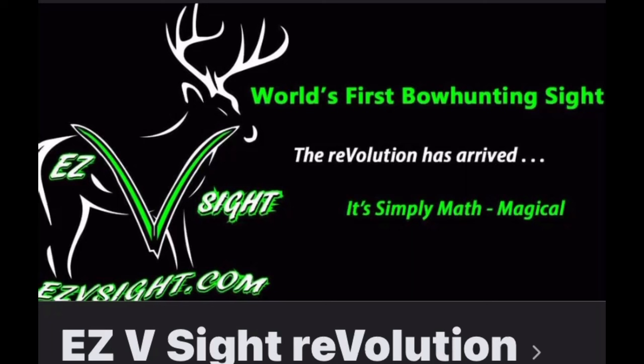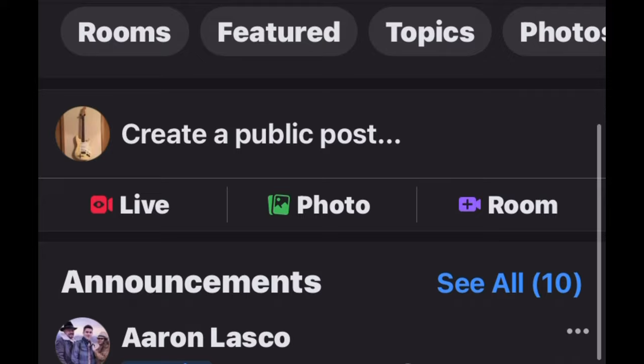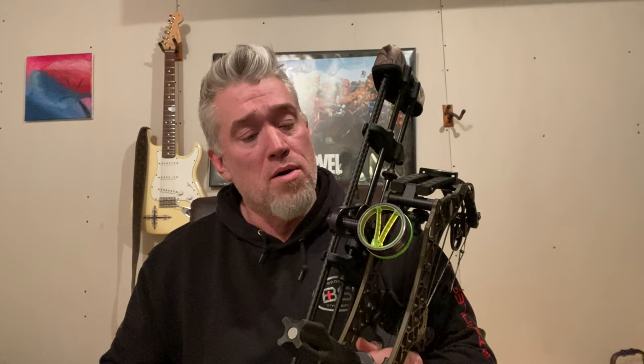So how do you get this? First of all, you have to be subscribed to this channel — if you're already subscribed, you are eligible. You need to join the EZV Facebook page — there will be a link in the description below. And when you join, I want you to say '715 Outdoors sent me.' Everybody who does those two things — subscribe and join the Facebook group — you are eligible. That's all I'm going to ask of you. And I'm going to give away not just an EZV bow sight courtesy of Aaron Lasko, but I am also going to give away an EZV hat.